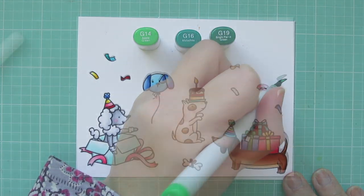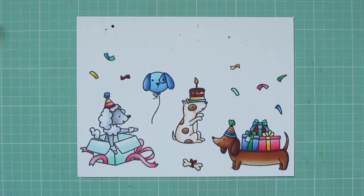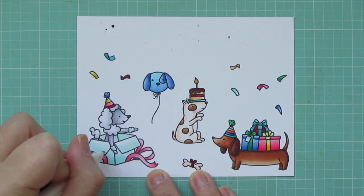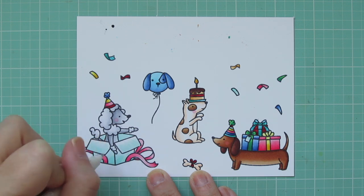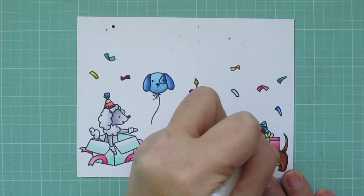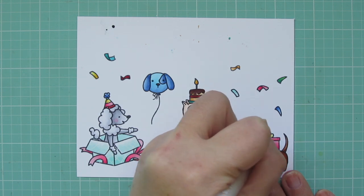I'm going to grab some gel pens — the white and black Sakura Gelly Roll pens. I'm going over the eyes of each of the dogs with the black, but not the balloon because I don't want it to stand out as much as the living creatures on the card. Then I take the white gel pen and add a little detail to some of the gift boxes and party hats, doing stripes on some and polka dots on others. I don't do it very often but I always love the look of those white details on other people's cards.